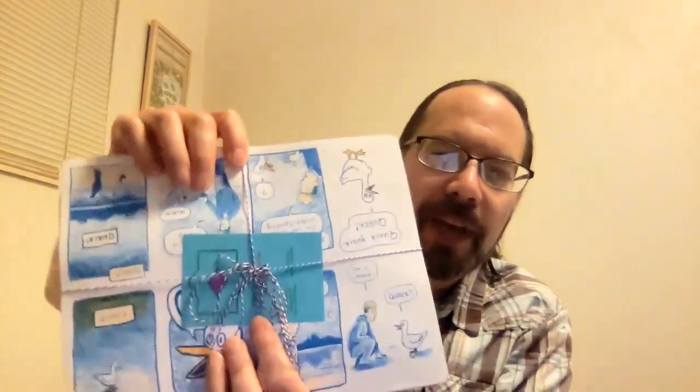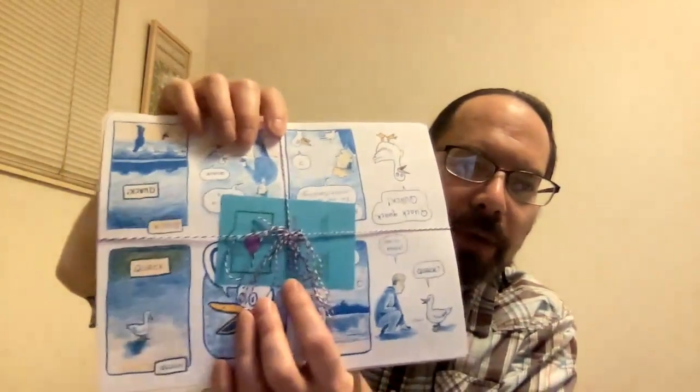This is not just my first risograph printed comic book, this is my first unboxing video ever. Here we go — opening it up. Oh my goodness, wow, it looks good! It's nicely wrapped in string and everything. You can see the nice blue and orange colors — the color's called Sunflower, I think, kind of an orangeish yellow. Let's carefully unwrap this.